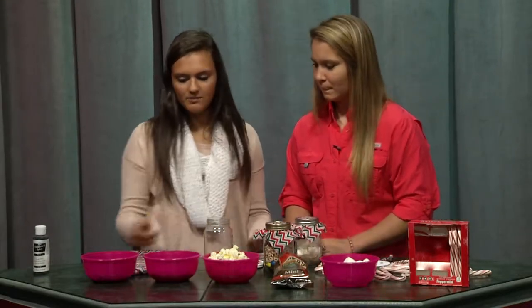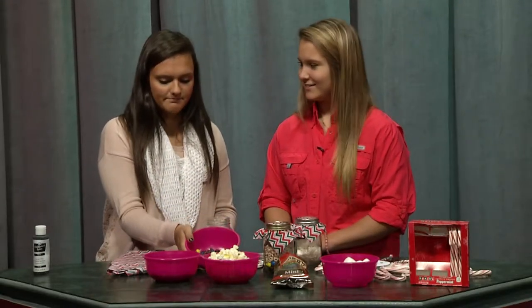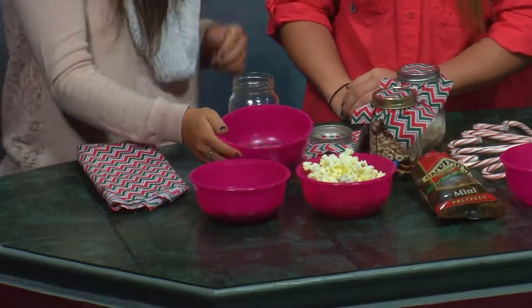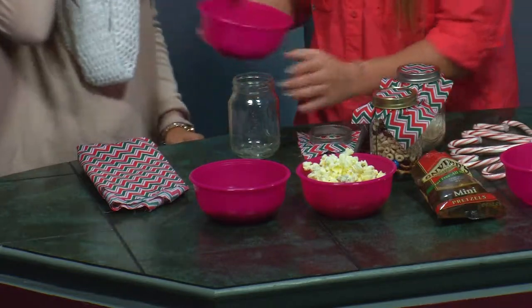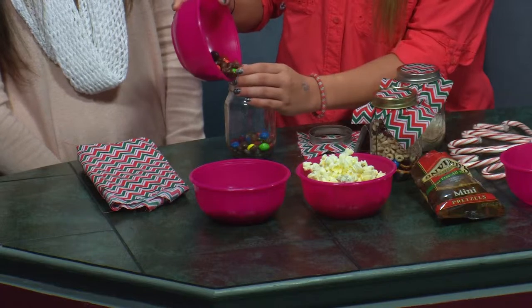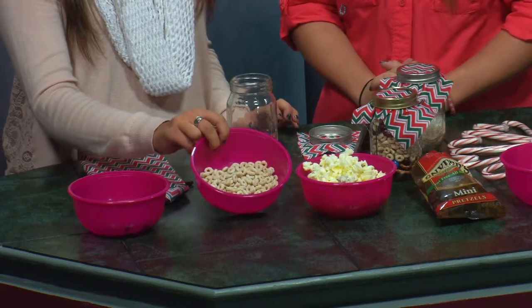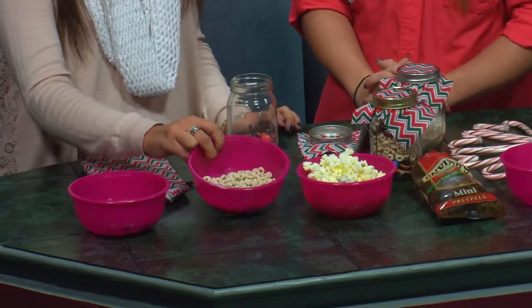We're going to start off by putting in peanut butter M&Ms and Raisinets — put as many as you like in there. Hopefully more M&Ms than Raisinets! Now take the frosted Cheerios that we also bought at Walmart and add those in.